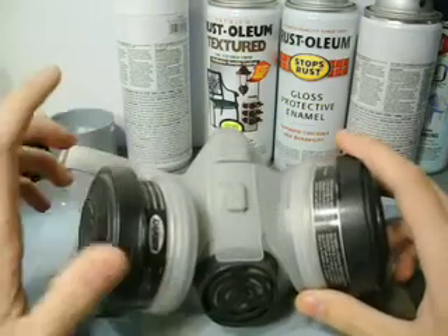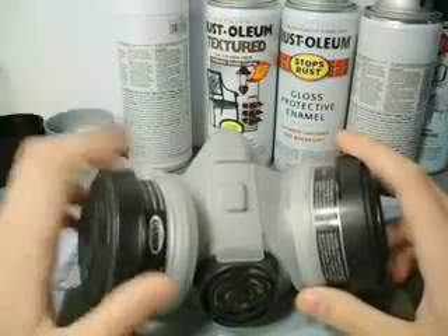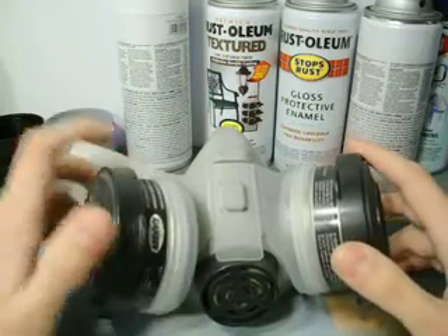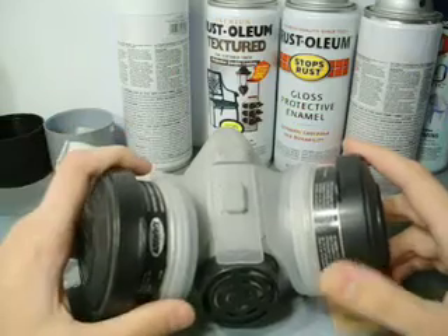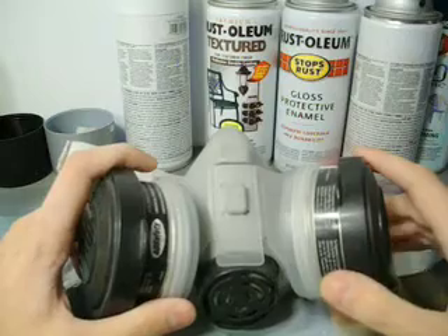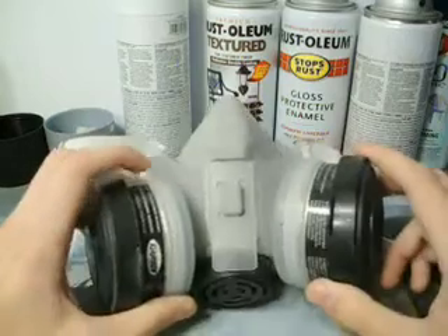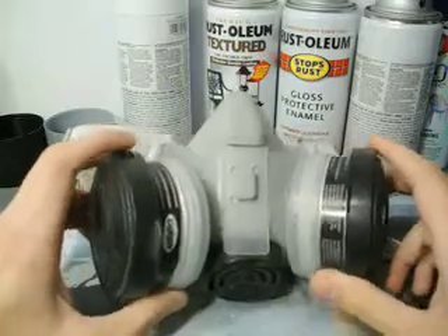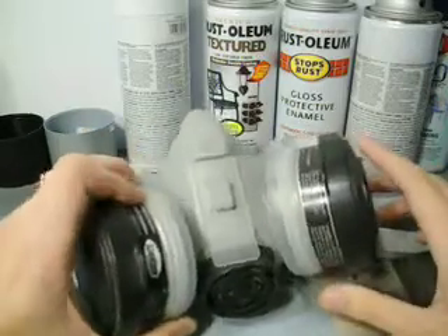That's what this one does. Because if you're going to be painting inside and you're just wearing a particle mask, you might as well not be wearing anything — you're still breathing in all the vapors, it's not filtering any of that. The vapors are what's going to do the long-term damage, the things you're trying to prevent. So make sure you get a respirator and not a particle mask.